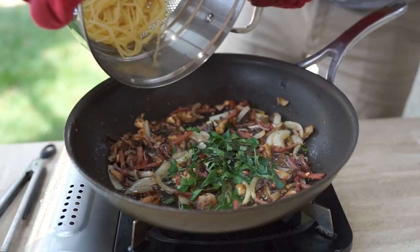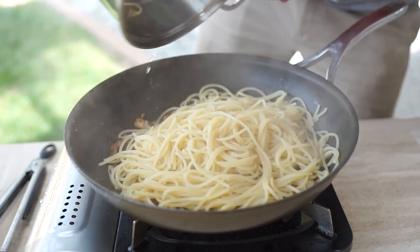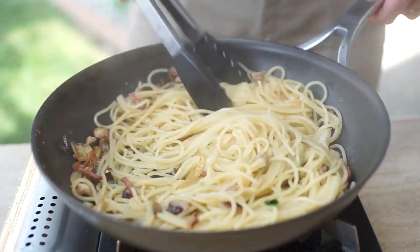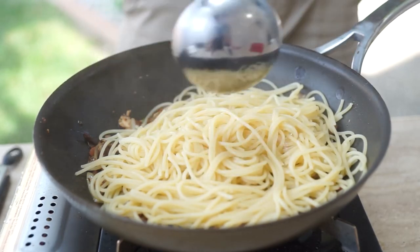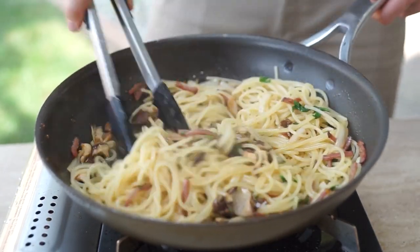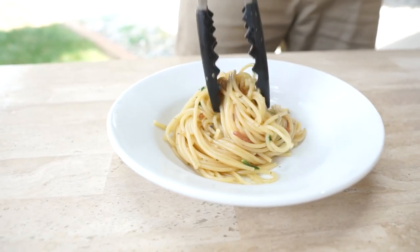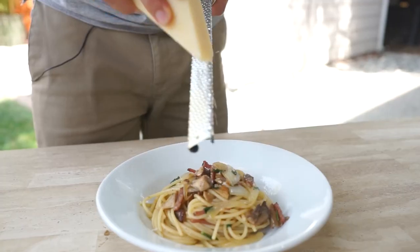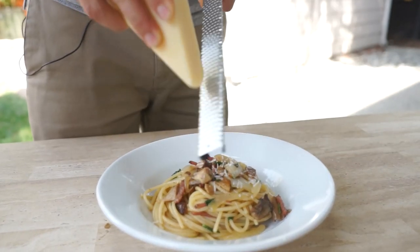If your pasta is done at this time, go ahead and add your pasta to the high heat pan and continue stirring. Use a little bit of that pasta water to enhance all the juiciness of this dish. Right as your pasta is finishing, go ahead and add your parsley and plate it. Shave on some Parmesan cheese and you're ready to grub.